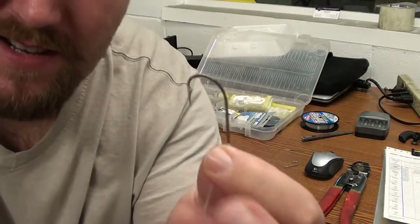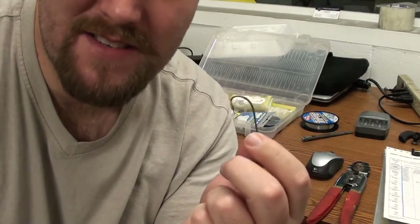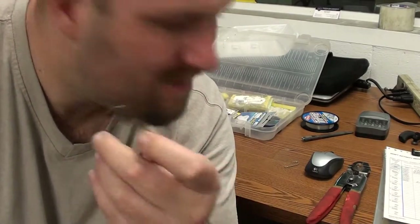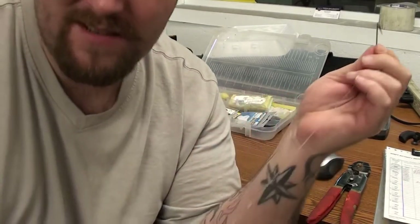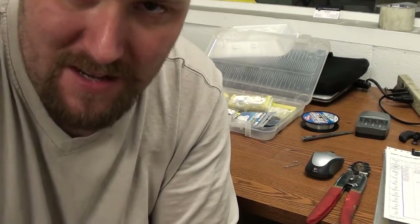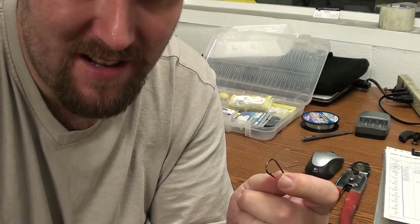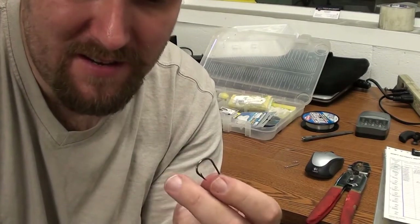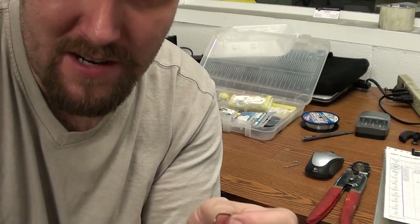Boom — that's how me and my buddy tie our drop shot for catfishing. We use hooks this size — that's my thumb — and much, much bigger depending on the size of bait. If we're using chicken liver, a lot of times we'll use a treble hook, but lately we've been catching a lot of catfish on cut bait. We've been catching them on dead suckers, and I'll show you a special way to hook those in a different video when we actually go and do that.